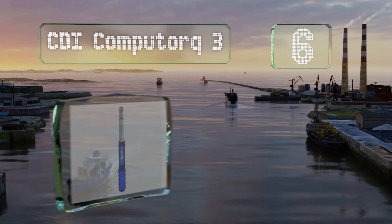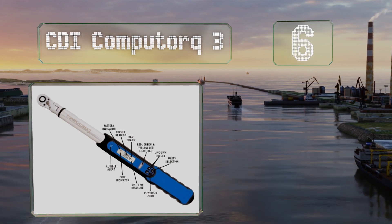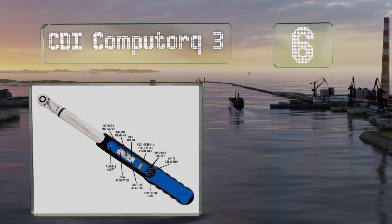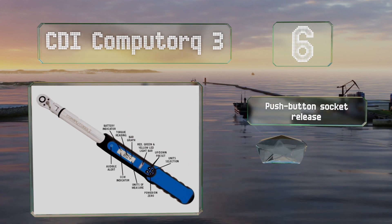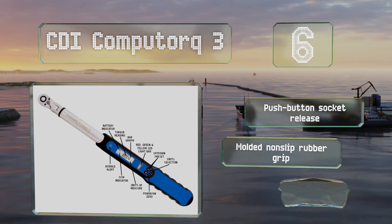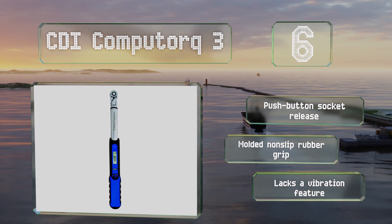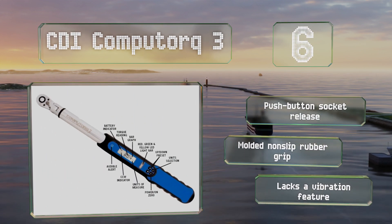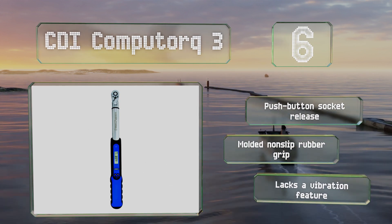Moving up our list to number six, ideal for use on both motorcycles and watercraft, the CDI Computorque 3 offers a 15-degree flex ratcheting head as well as the ability to display values in any of four units of measurement. The lithium-ion batteries will keep it running for a long time. It boasts a push-button socket release and a molded non-slip rubber grip; however, it lacks a vibration feature.